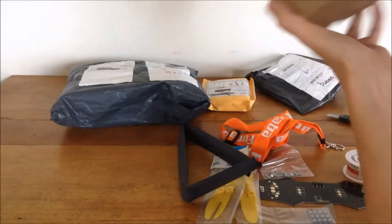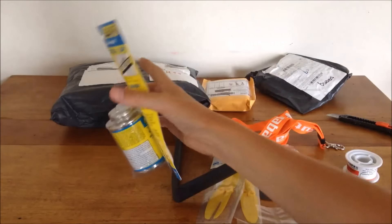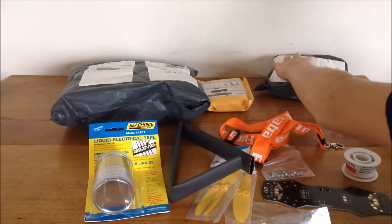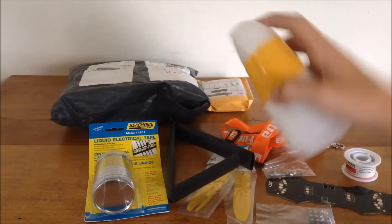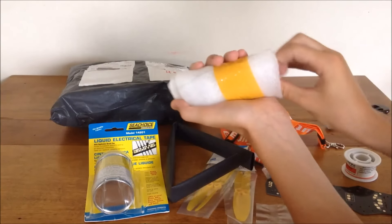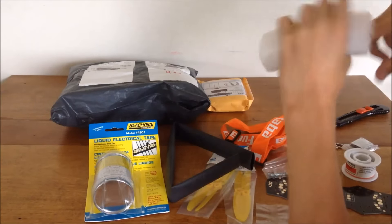I bought this off eBay - it's liquid electrical tape, a four-ounce can in black, about seven or eight bucks. I wanted to waterproof the board. I'm rushing through this because I want to get to building - I have my soldering iron plugged in and hot glue or super glue ready to seal up the sides of the carbon fiber, as Dutch RC told me to do since it can delaminate. Really helpful guy, great channel.